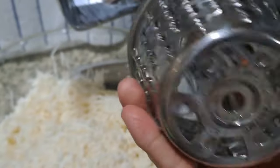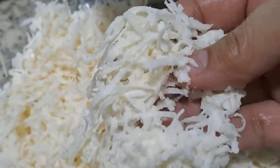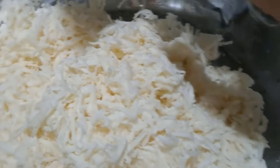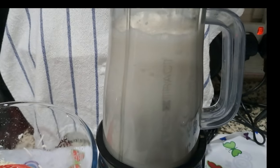If you are using fresh cassava, peel and grate it. In a blender, combine the grated cassava. Blend until the mixture is smooth.